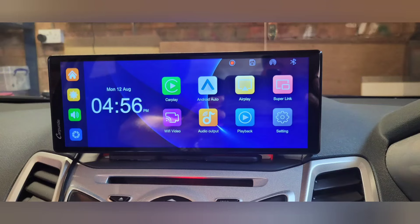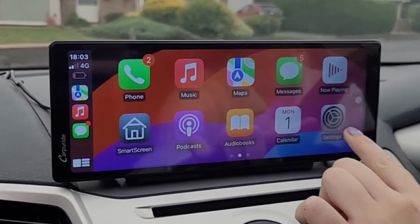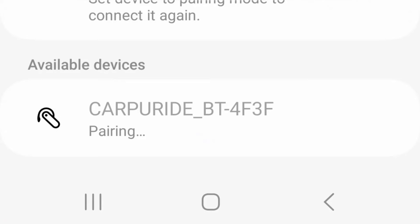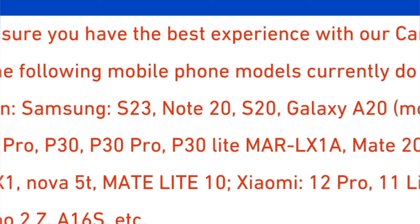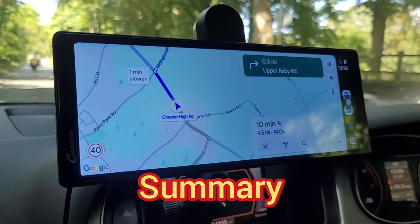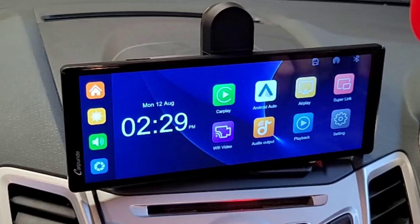Are there any issues with the Carpuride W903? Unfortunately there was one big one for me. With iPhones using CarPlay, connectivity was brilliant. But with Android Auto, there are unfortunately some Android phones which are not compatible with this device — and as luck would have it, mine was one of them. Carpuride are upfront about this and there's a list of non-compatible phones on their website, which includes the Samsung S23 and S20. If your phone is compatible though, I would highly recommend this device as a great way of modernising an older car for relatively little cost.